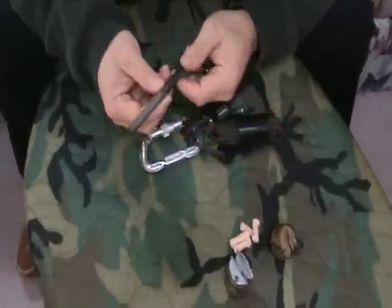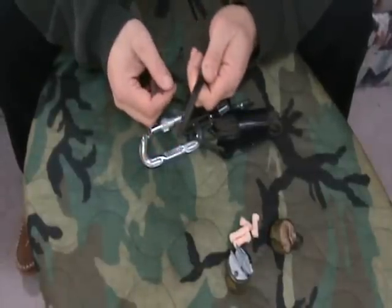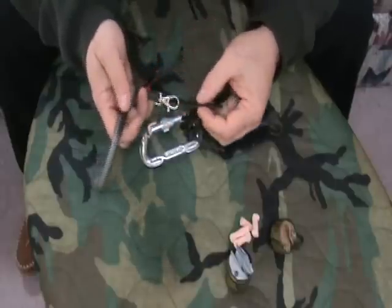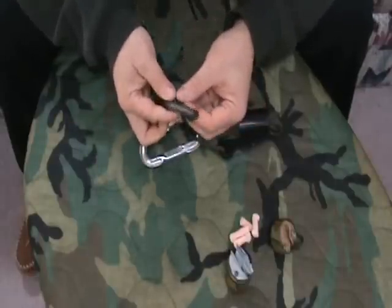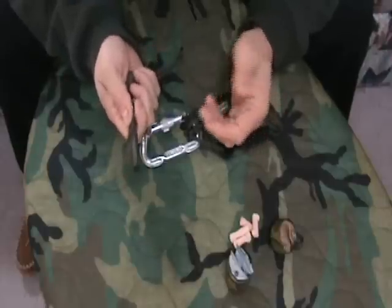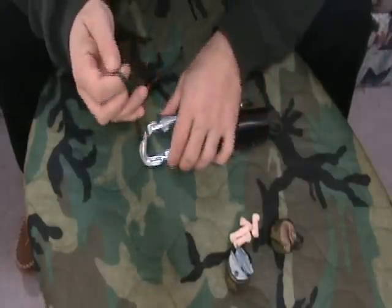I have a ferro rod — a no-nonsense ferro rod. This is four inches by three-eighths. Lots of sparks, I'm going to have it for a long time, it's going to make a lot of fires. I want something that's as good, if not better, than my primary. I'm not going to mess around — this is what I carry.